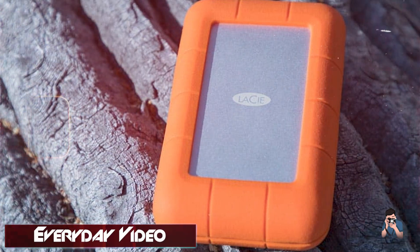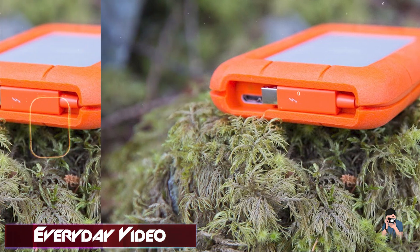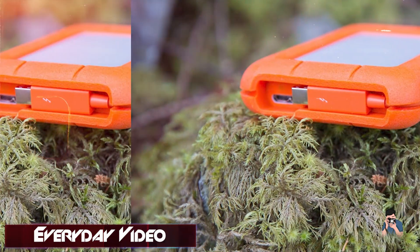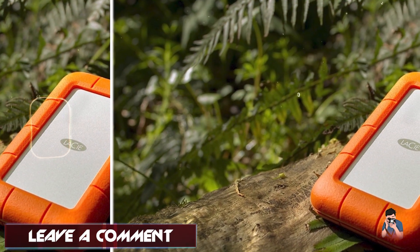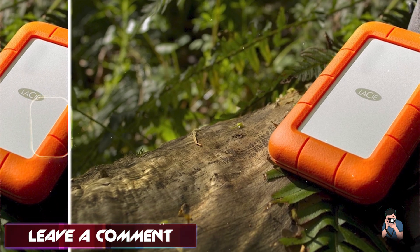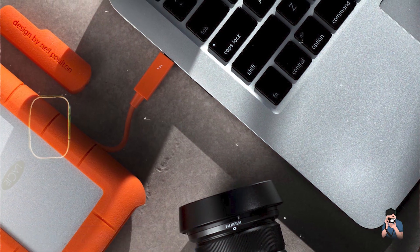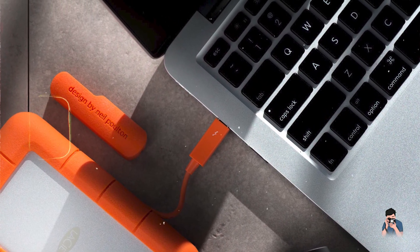It's available in capacities up to 5TB, offering ample storage for photographers on the move. Photographers benefit from the rugged shock, dust, and water resistance, ensuring data protection in harsh environments. It includes a built-in Thunderbolt cable and compatibility with USB-C devices, providing versatile connectivity options.